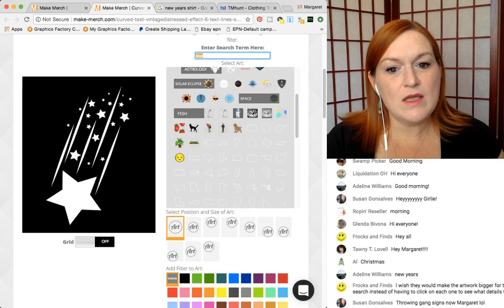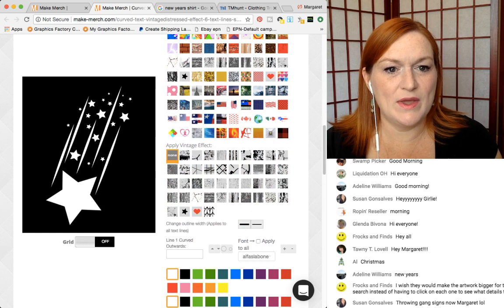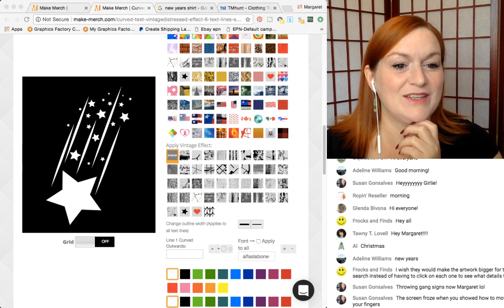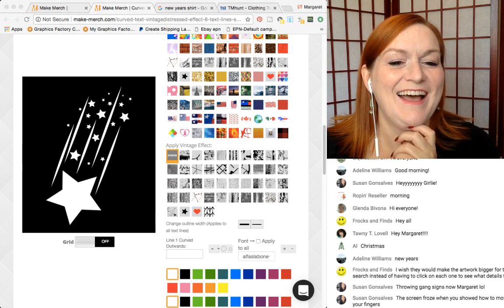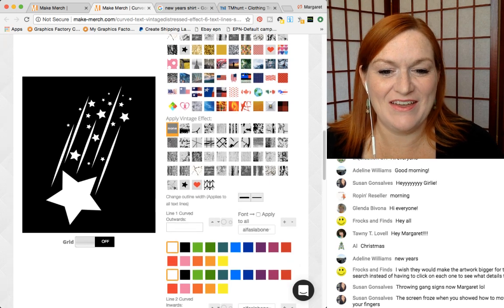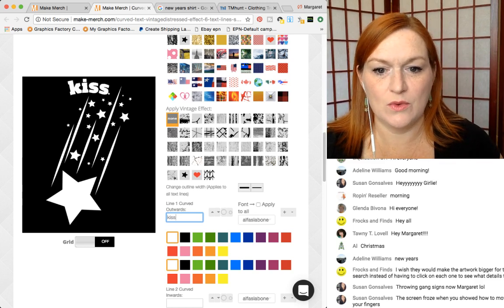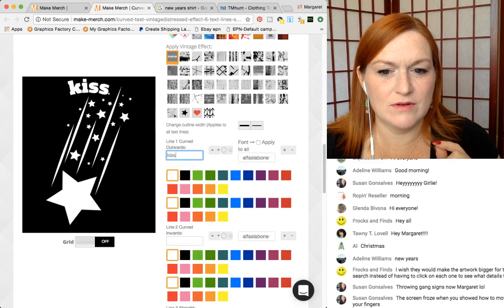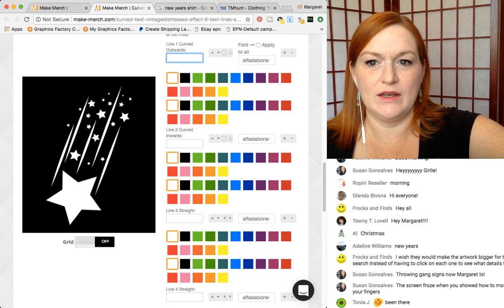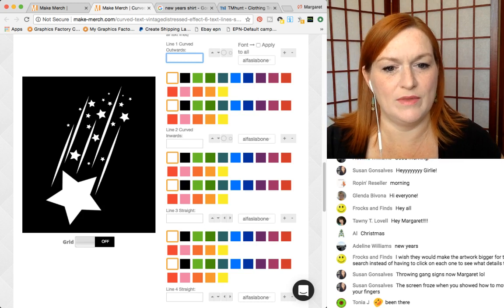So now the cool thing about this — we'll come back and play with the filters in just a second. We can just do straight text. So we can do curved text, but I'm not sure it's going to work on this one. I think I want to do straight text and kind of put it over on the side over here — 'Kiss me at' — and then maybe we'll curve midnight over here and see how that looks.